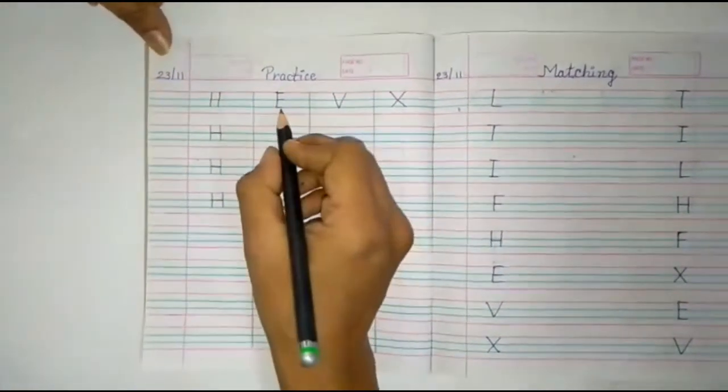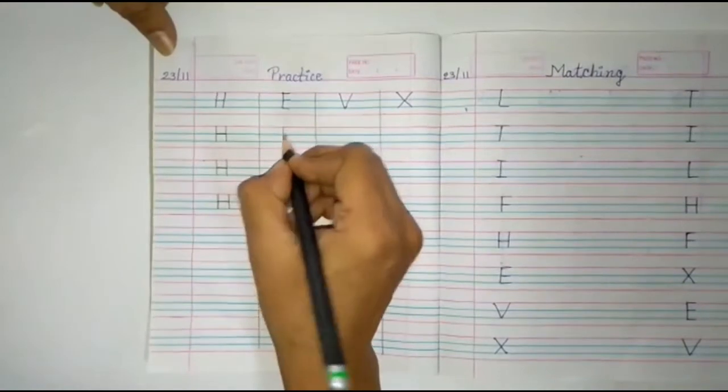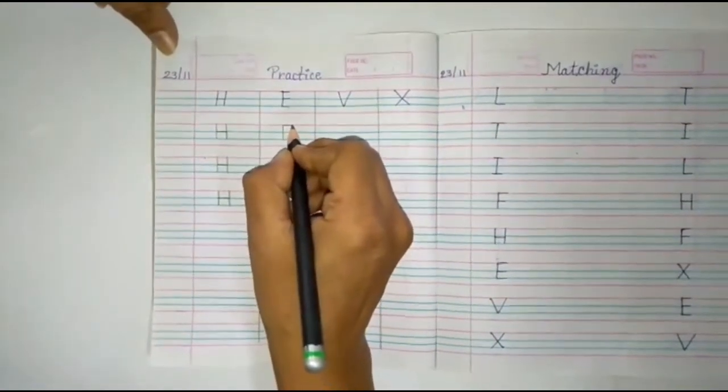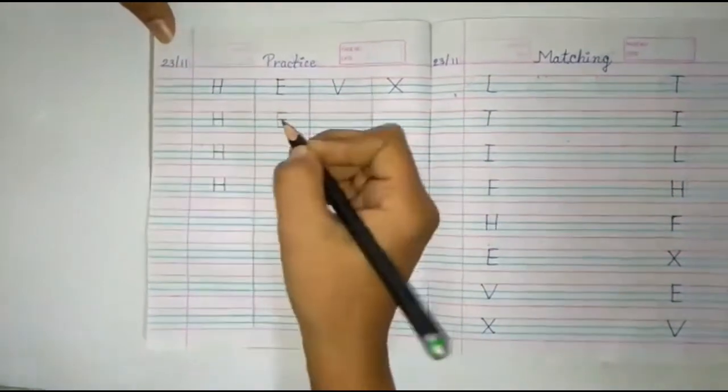Then alphabet E. Standing line, then slipping line, second slipping line, and third slipping line. Alphabet E.